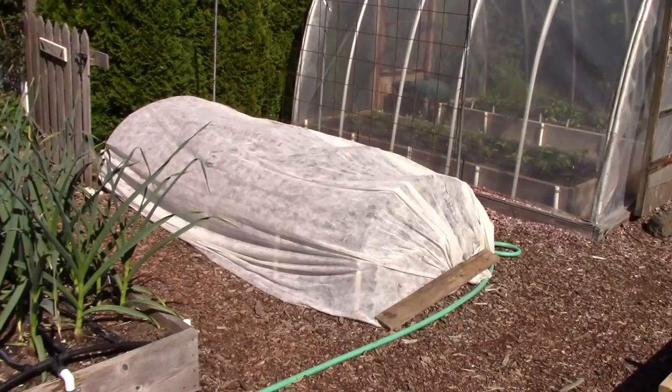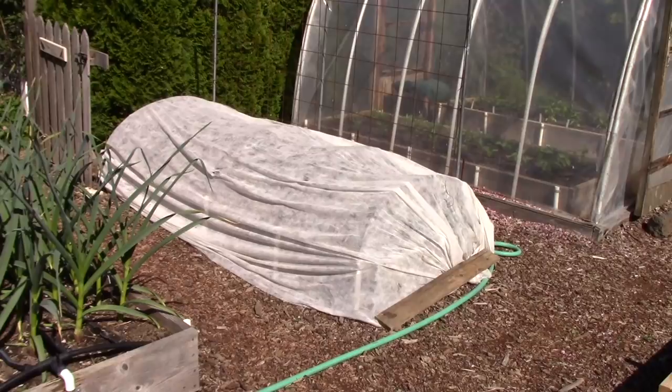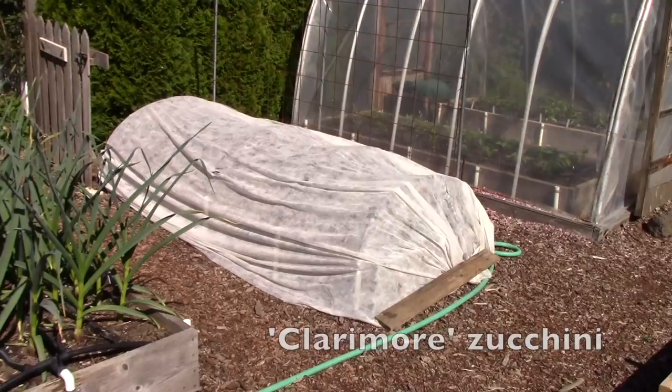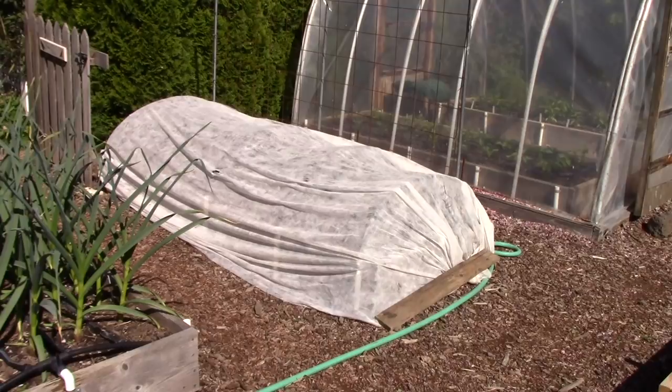Outside the hoop house, the very first bed is covered with floating row cover. What's under there are very young zucchini seedlings. The cover provides a few degrees of warmth, which is a really nice way to get those seedlings off to a good start. I'm growing Clarimor, which is a light-skinned bush zucchini, and also Trombone zucchini — specifically Trombetta di Albenga — which is a vining zucchini that will grow up that wire grid you see.